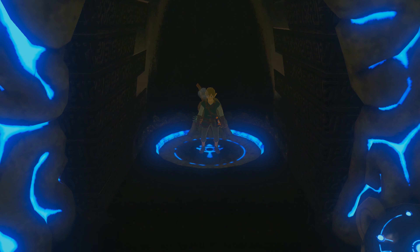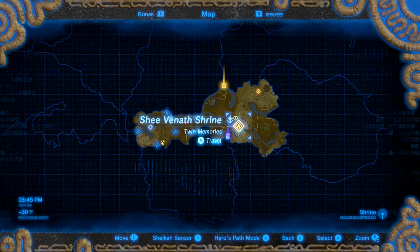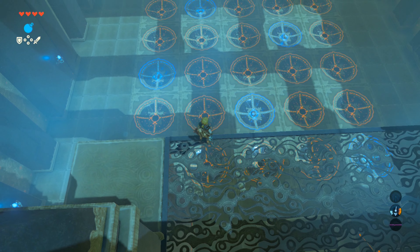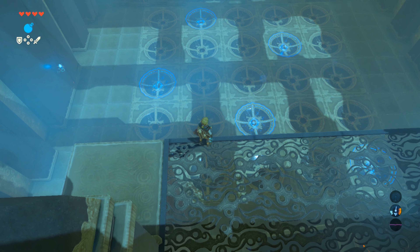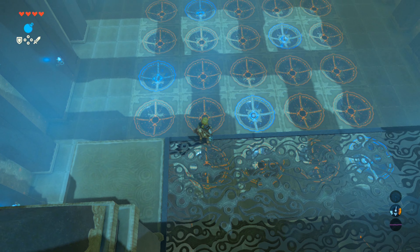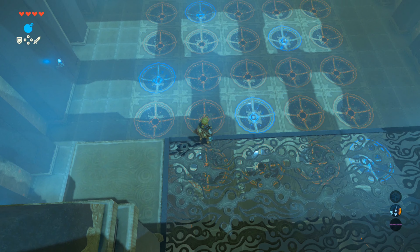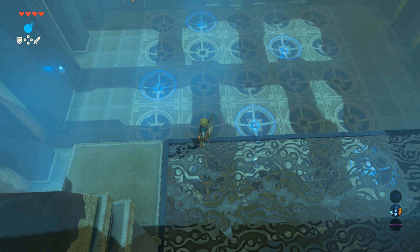You'll also notice there's a Korok Seed on the map there — I'll tell you how to get to that at the end of the guide. The complicated answer on the solution to the shrine is that both of them need to have their spheres placed into the divots to mirror where the other shrine's spheres start out, located on the 5x5 grid. The quick answer is: